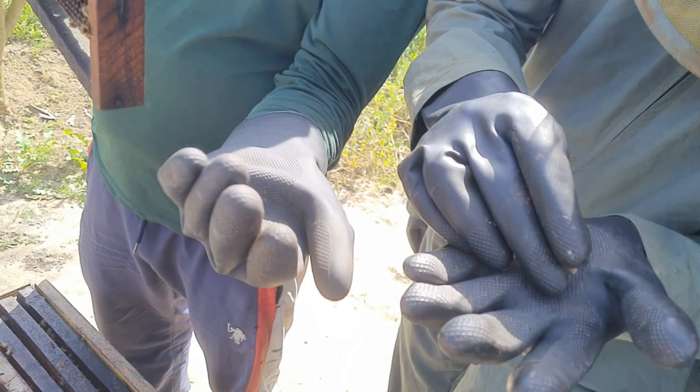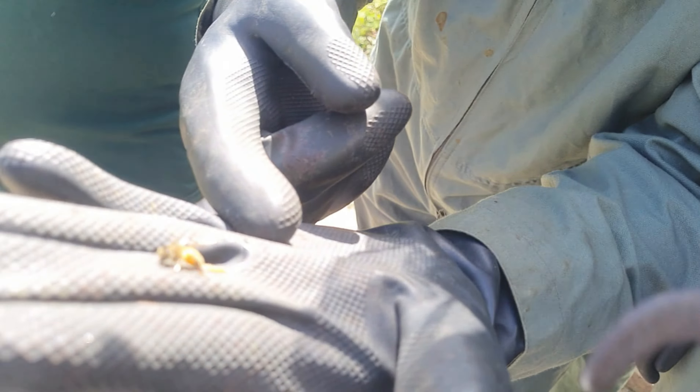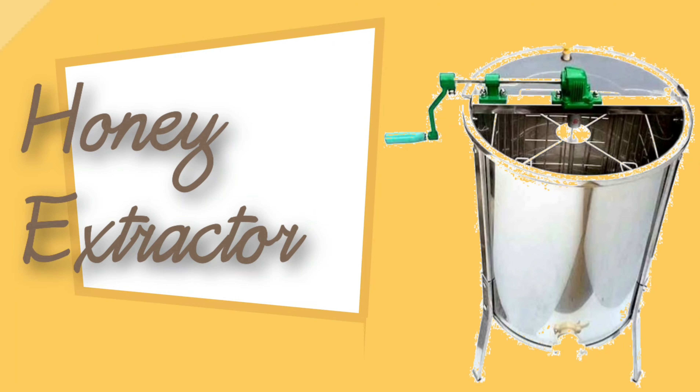You can see here my hand got saved because of wearing gloves, as the bee that stung me will die.